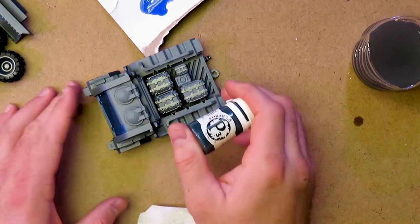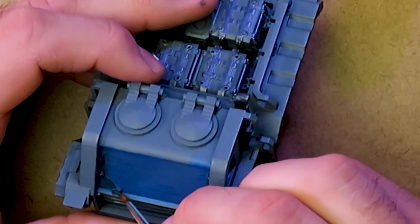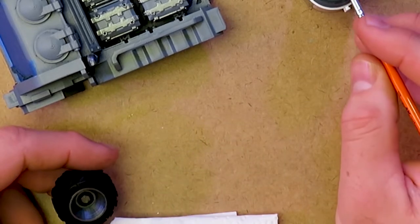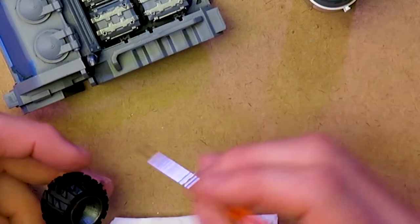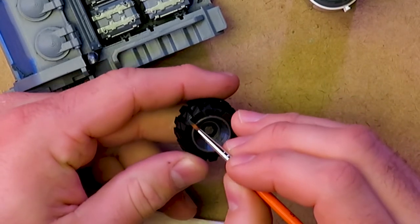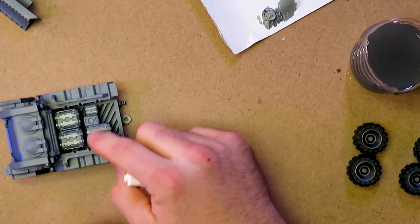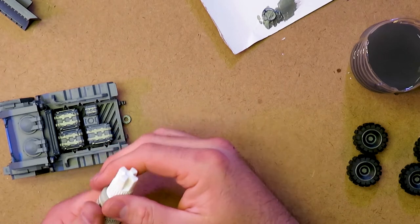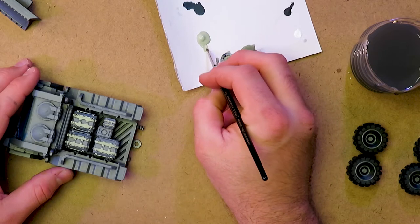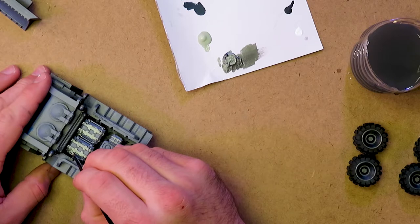I'm going to use some P3 Coal Black to do the windshield wiper blades. What's cool about models like this is you can put as much or as little detail as you want. We can highlight the tires on the edge here to make them look more rubbery as opposed to being black, because Coal Black is a really good rubber color. I'm going to paint some of these boxes on the back to give them some color so they're not just gray. I'll go with AK APC Interior Light Green, after I clean up where I got out of the lines with my metal. I'll use Mars Orange for another box.